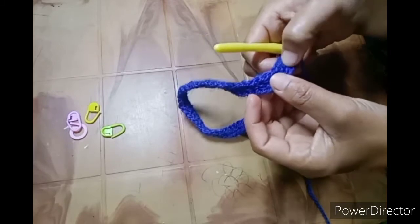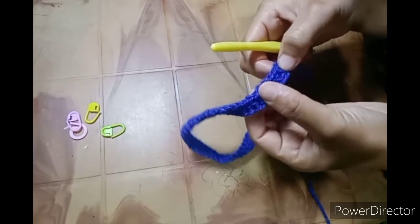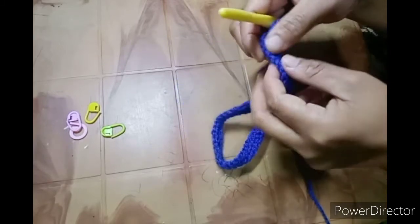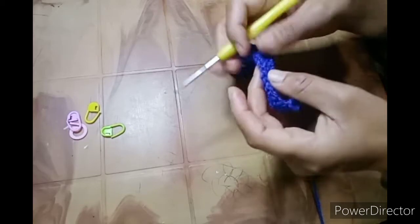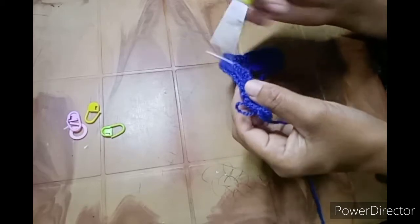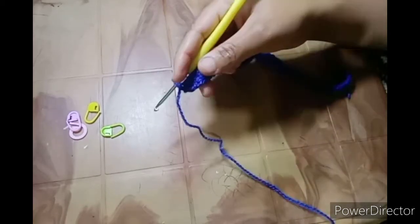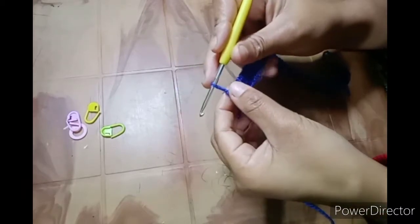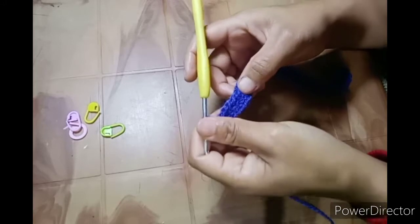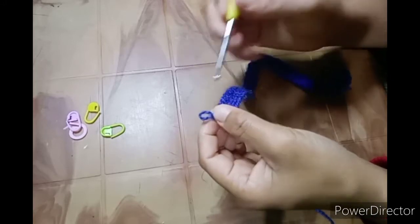To start, make your double crochet in pairs. I want to make it for two to three years, so 28 pairs of double crochet, which means 56 in all. Please check the description box — I'll leave a link on how to crochet a chainless foundation. If you want to make it for baby one to two years, you can do 24 pairs of double crochet.